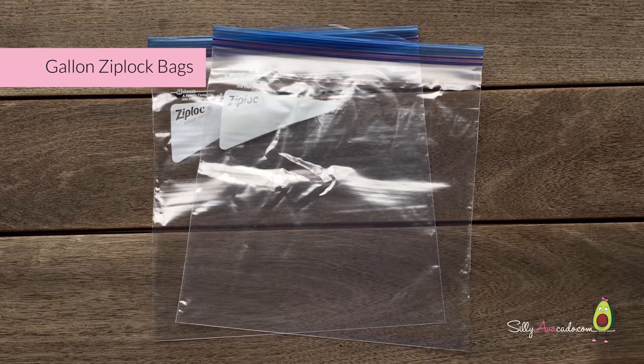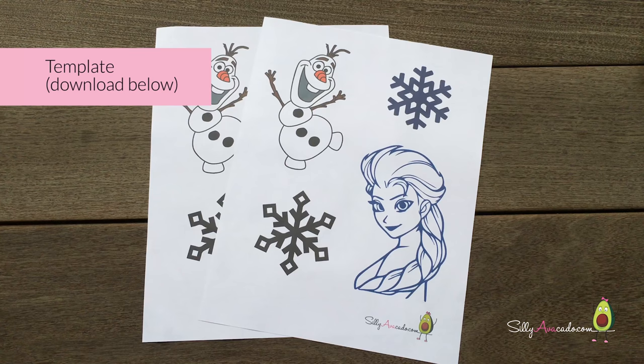Gowns, snow block, bags, a Ziploc bag, and a brown world balloon.